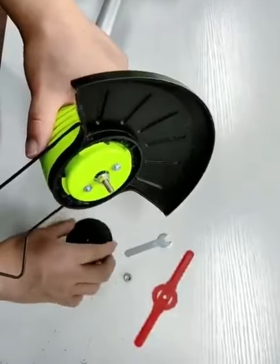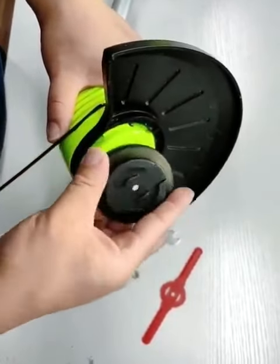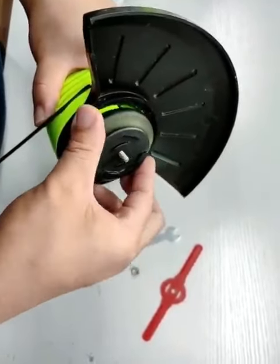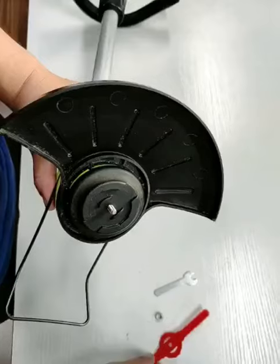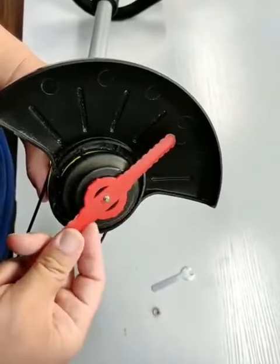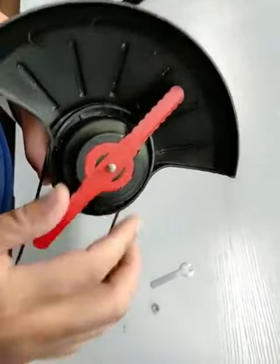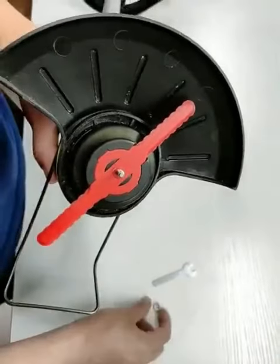According to the positioning nut on the motor shaft, install the blade seat on the motor shaft so that the threaded shaft of the motor is about 0.3 inches higher than the blade seat. The inner hexagonal nut slot on the back of the blade seat is matched with the positioning nut of the motor shaft.